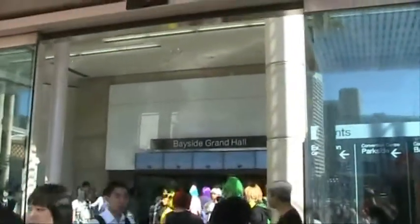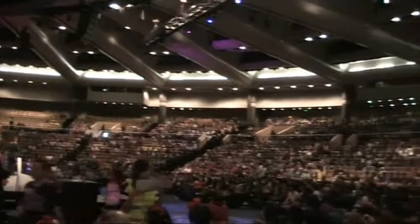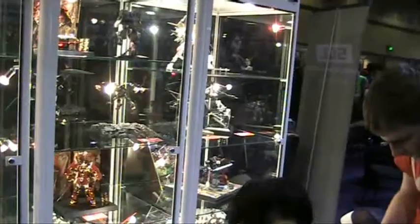I was invited into the VIP workshop for two hours to help a few people build. That was a lot of fun as well, with our own workshop experience in Melbourne.